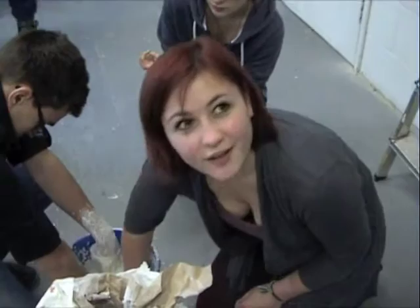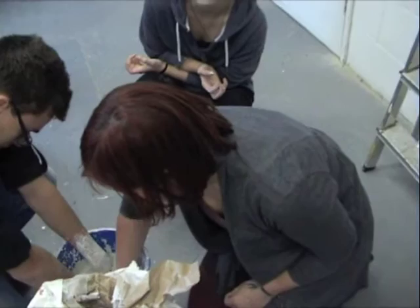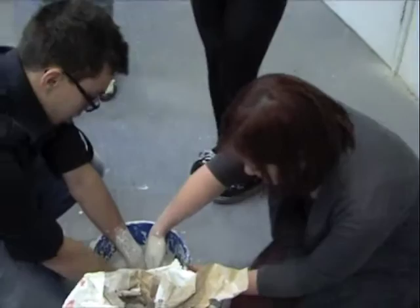You sprinkle in the plaster until you see little peaks rising on the surface — like little islands. Don't mix your plaster while you're pouring it in, because then you can't tell how much you're putting in. So you put the water in and then you sprinkle, sprinkle, sprinkle until you have the little islands appear, and then you wait and then you agitate.